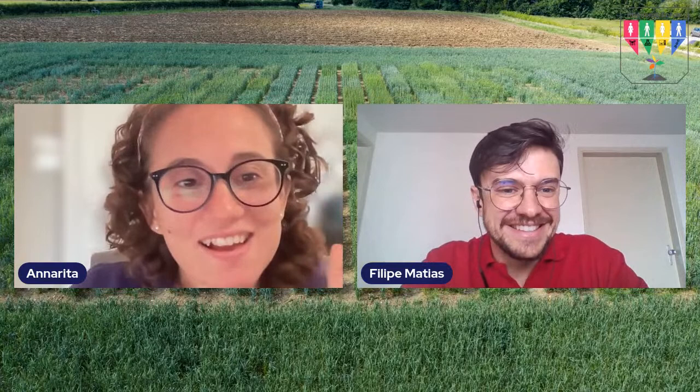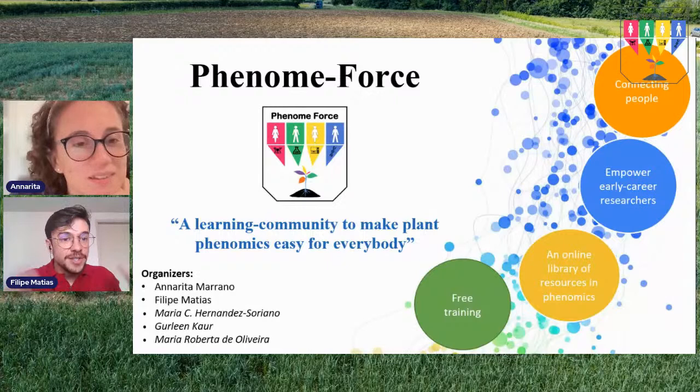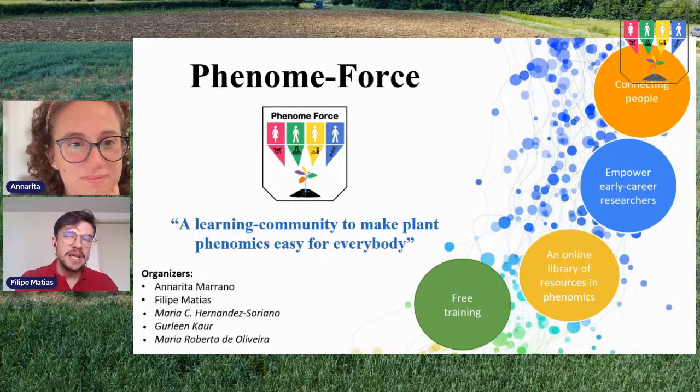Welcome back to Phenom Force — this is our fourth season. When we started, it was a dream, and now we can see everything works. We are Phenom Force, a learning community for plant phenotyping, created to help people understand how to go to the field, collect images or digital information, and make meaningful use of that data.